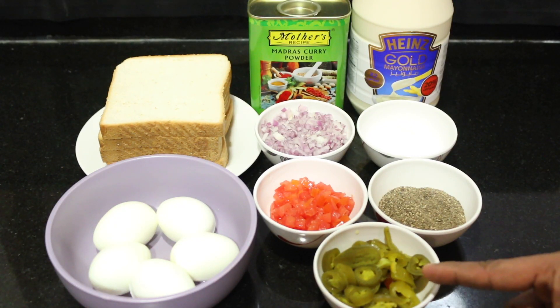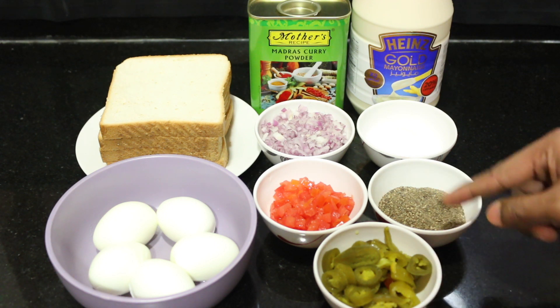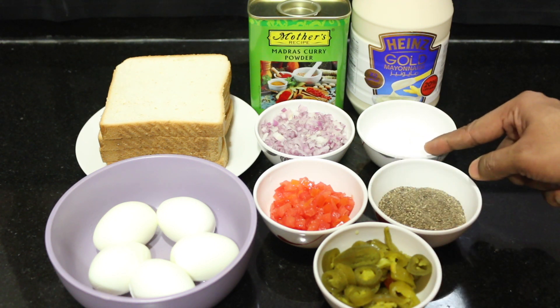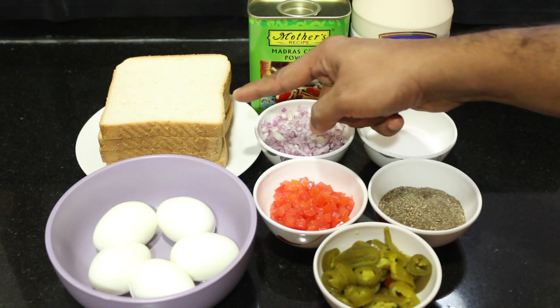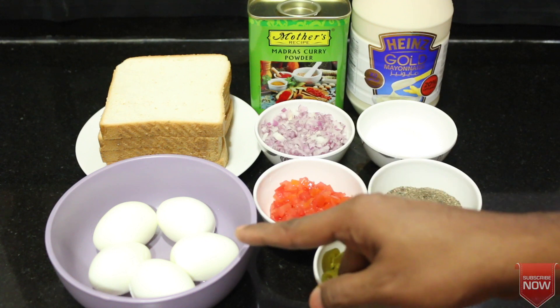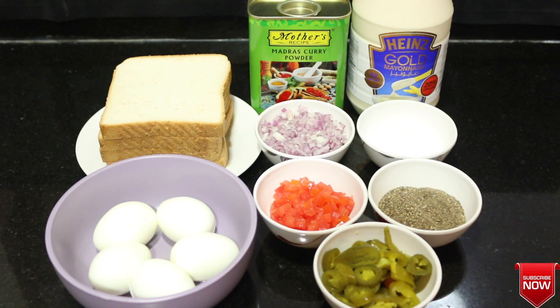The ingredients are: pickled chili, pepper powder, tomato, salt, red onion, mayonnaise, curry powder, white bread, and a mixing bowl. This is how we are going to make it.